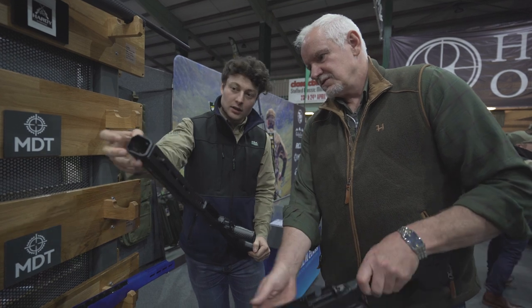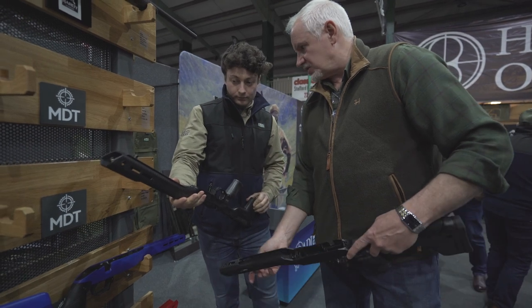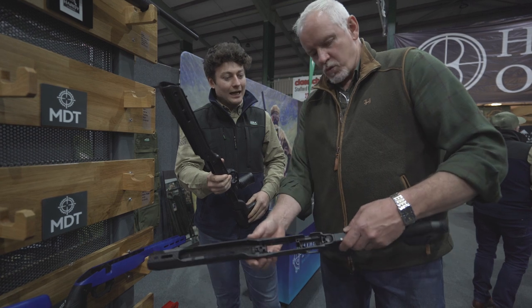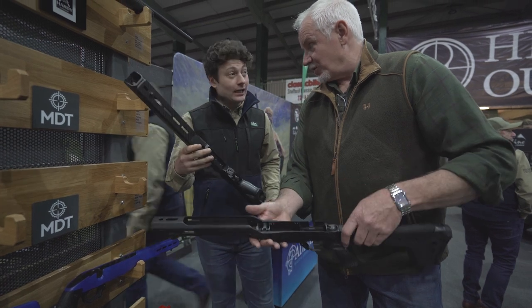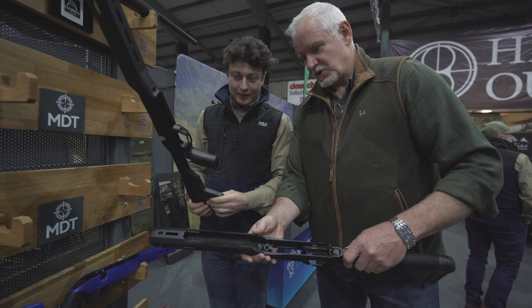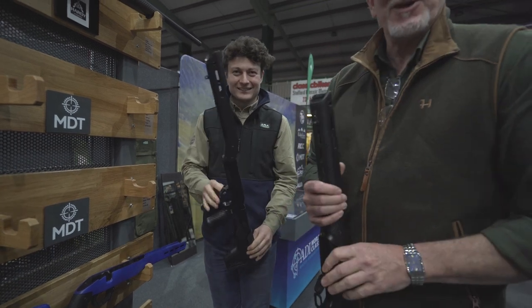There are Arca foreends, swivel studs, quick release adapters, and M-Lock. The RRP - in the folding they start at £1,400 and in the fixed they start at £1,200. Expensive by the kilo, but very reasonable for what you're getting. There's not many stocks you can play around with like that.